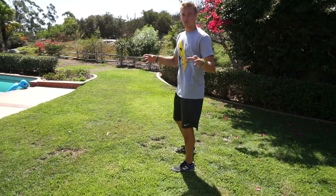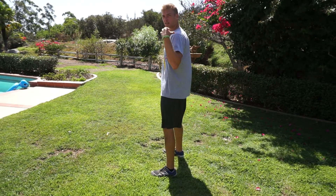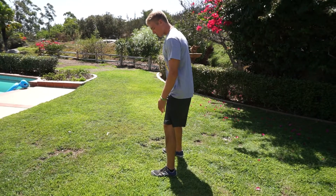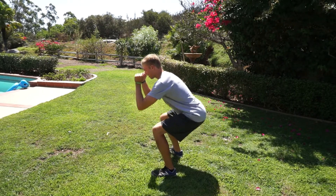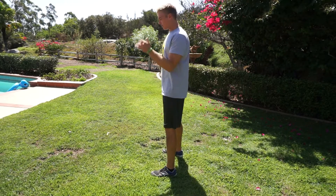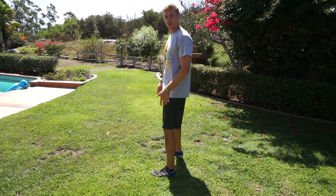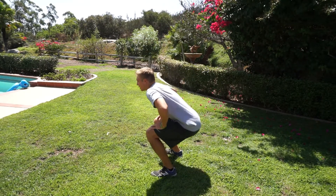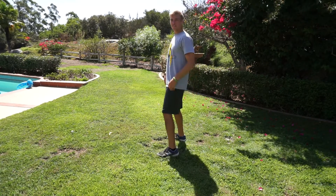Alright, so for the squat, what you want to do is keep your feet about shoulder width apart. And when you go down, you want to make sure that your knees do not go over your feet. So you come down like this, and that's one. You can keep your hands in the front, on top of your head, or on your hips — but make sure they're not on your legs helping you come up. Alright, so let's bust out these 50. Go.